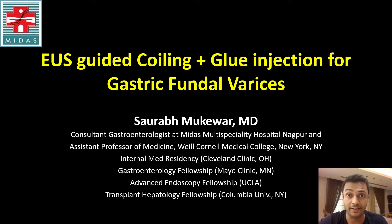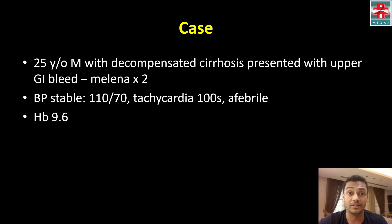I'll be presenting a case of EUS-guided coiling and glue injection for management of gastric fundal varices. This is a 25-year-old male with decompensated cirrhosis who presented with upper GI bleeding in the form of melena times two. Vitals were stable with blood pressure 110 over 70, tachycardia in the hundreds, afebrile, and hemoglobin was down to 9.6.